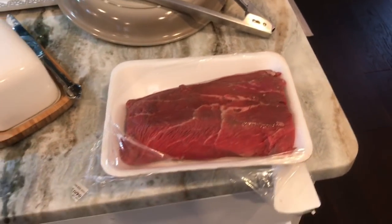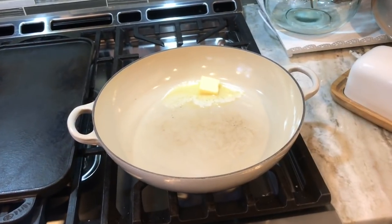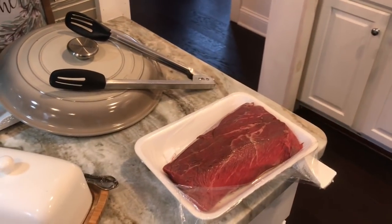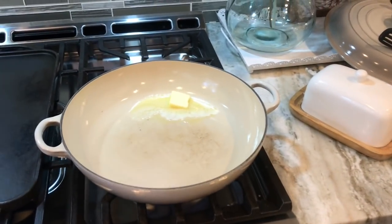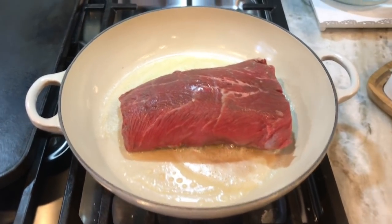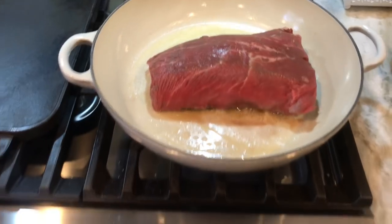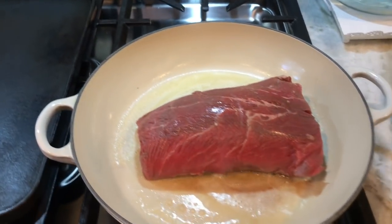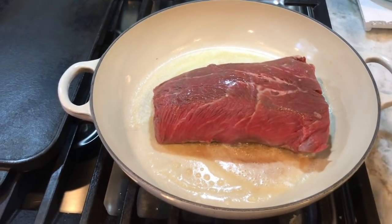The first thing I'm doing is a quick sear on all sides of my roast. I'm putting some butter in the pan and letting it get super hot, then I'm just going to quickly sear all sides. You can see the pan is really hot — I have the setting on almost high — and I'm just letting it sear for a minute or so.